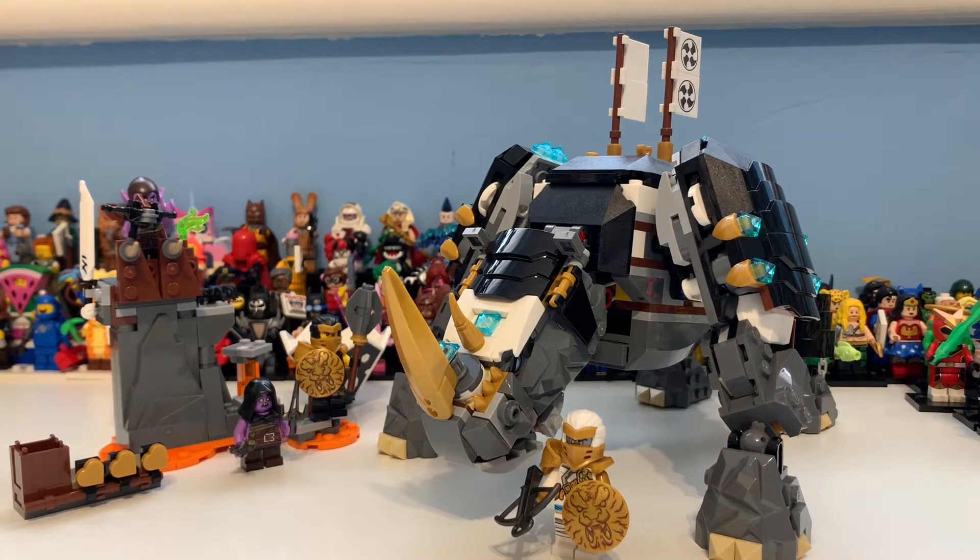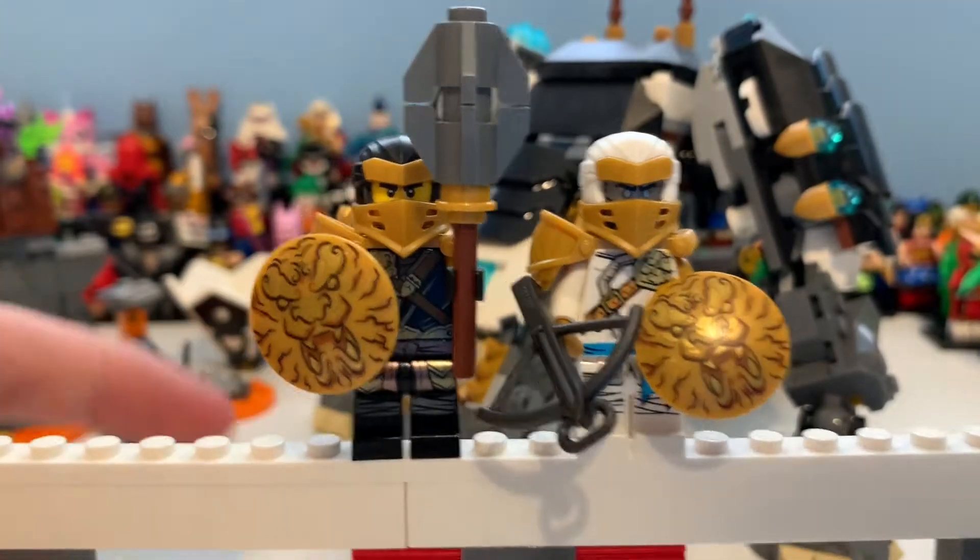This is from the Master of the Mountain Season 13 range, and as you can see it's a pretty big set. So without further ado, let's jump into this set and see what I've got to say about it.